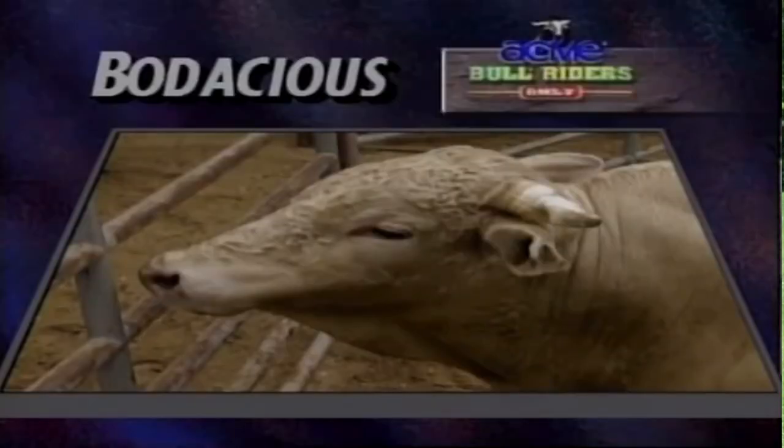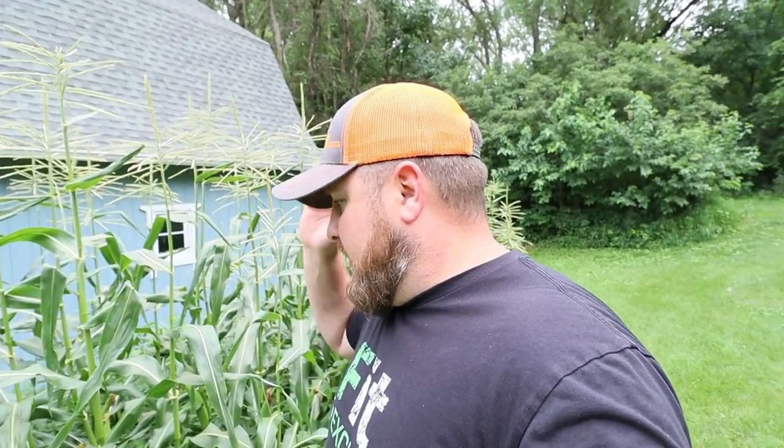Hit that subscribe button because we have a lot more questions in the future with all this stuff. So first things first — this corn. This corn has seen better days. This is Bodacious sweet corn. It's probably about two ears per stalk, which is absolutely amazing.